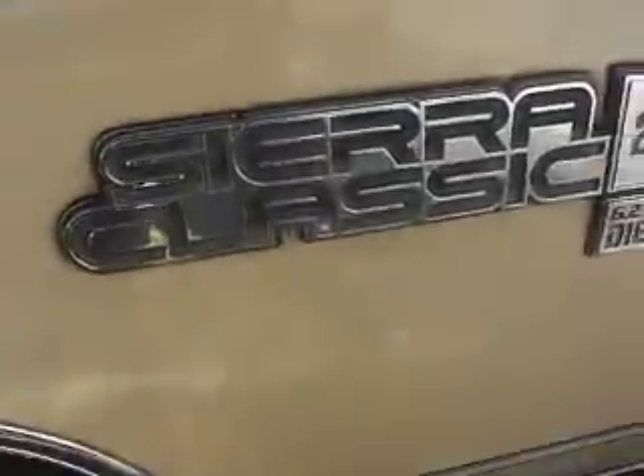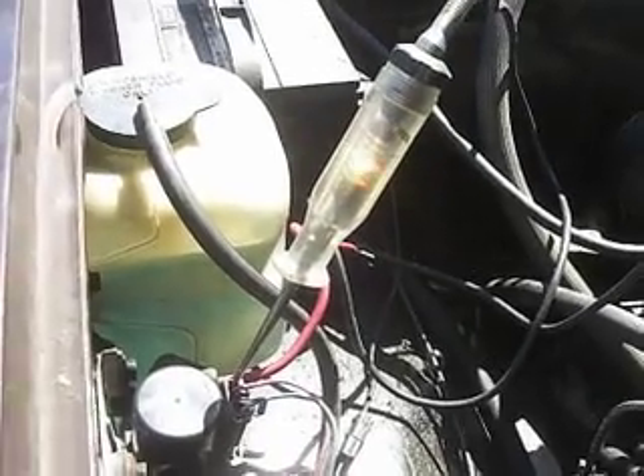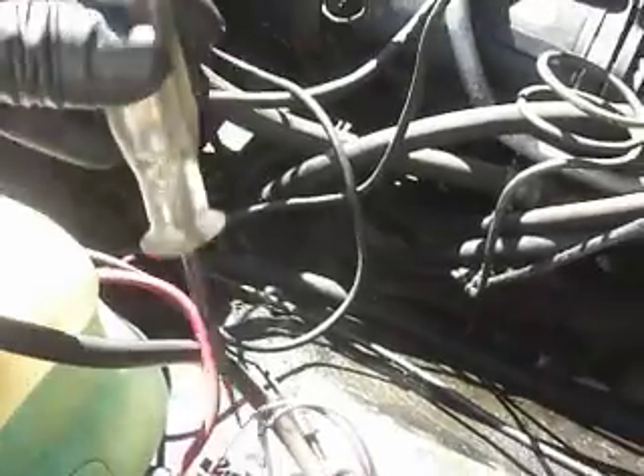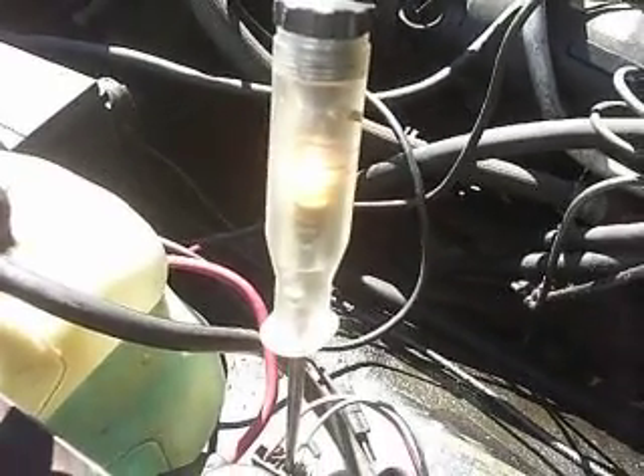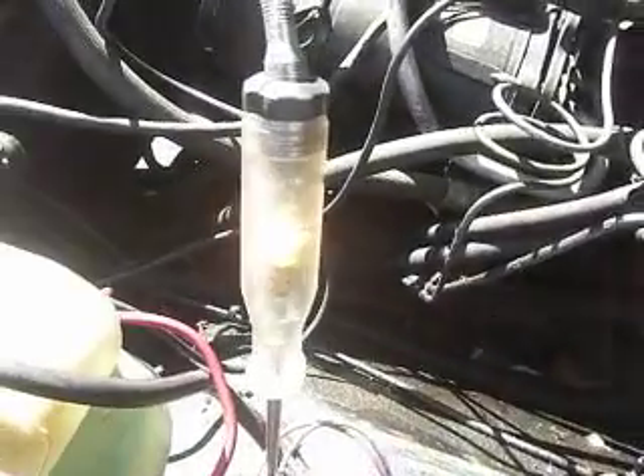If I meander over to my Suburban and turn the key off — why does this one work properly? Click-click. Yeah, click-click. Got juice there. Turn the key off, juice goes off. This one works properly. Click. If I run power directly to this wire here, the relay goes click-click. But yet it doesn't work on the Blazer. Click-click-click.